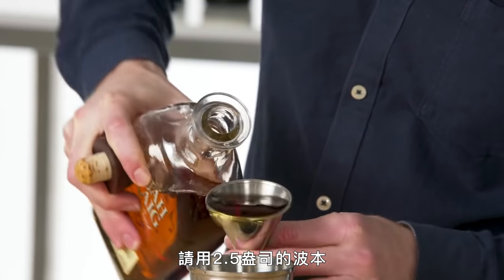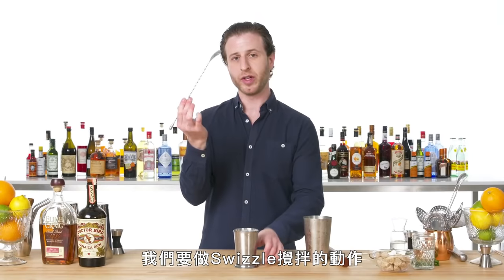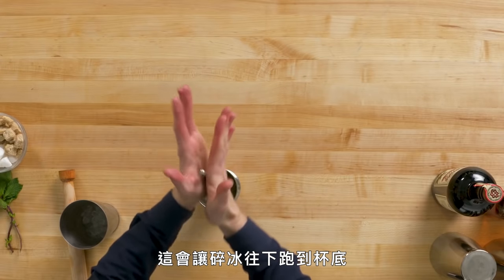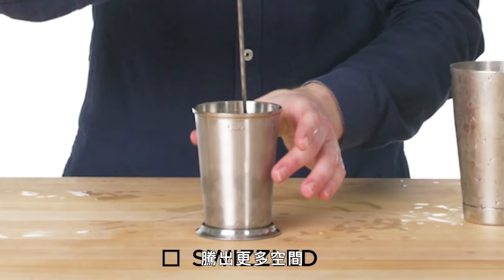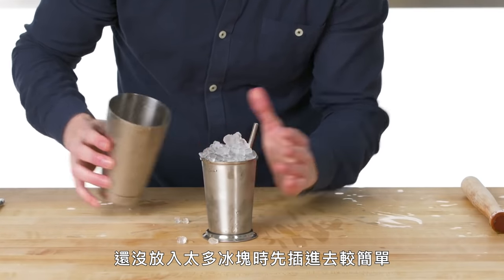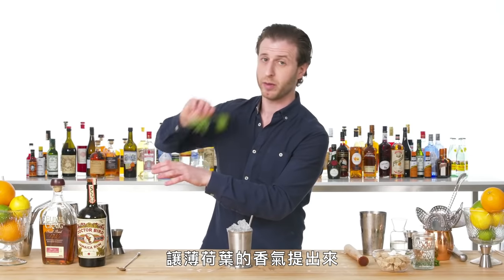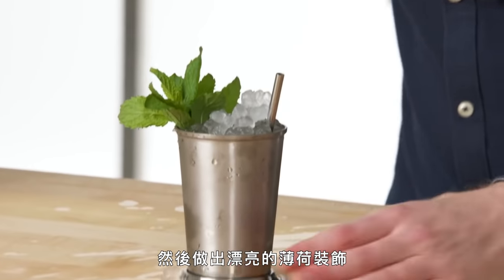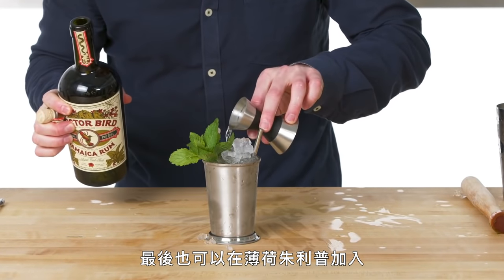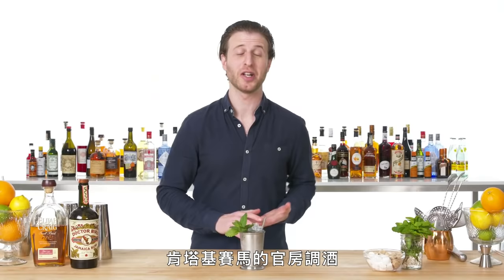Two and a half ounces of bourbon, if you please. I'm going to fill this julep tin up about two-thirds of the way with crushed ice. We're going to swivel the drink — just to lightly combine a drink on crushed ice — getting that crushed ice a little further down into the glass, making room for more. Add our straw in now, which is much easier before all the ice is in there. Take the prettiest looking mint, lightly tap it against your hand to get the aromas coming out, and give a nice mint flourish. Though I don't know when this tradition began, it's a really nice addition to finish off a mint julep with a slight drizzle of Jamaican rum. And there's your mint julep — the official cocktail of the Kentucky Derby.